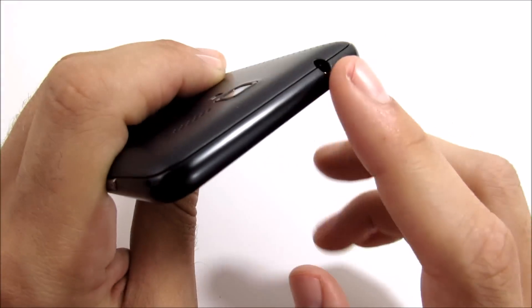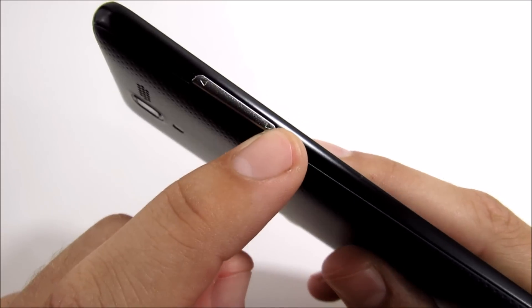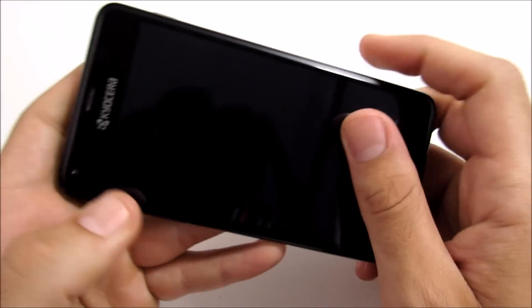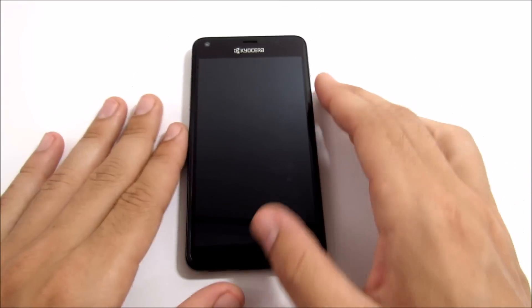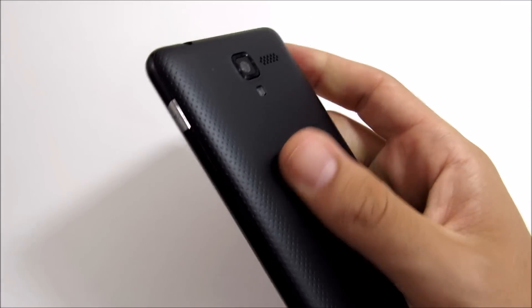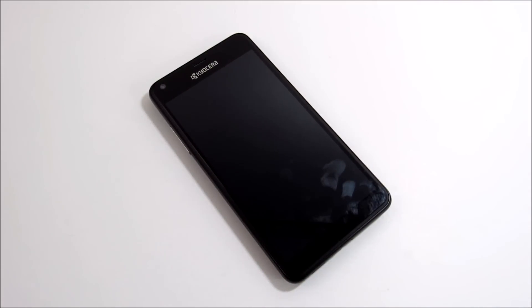At the top of the device we have the 3.5mm headset jack — always nice to see — and a volume rocker switch. Going around the sides it's durable plastic. This is not a premium or particularly attractive design. It's more of a functional, sturdy device for those who need waterproofing, which we'll test later in this review.